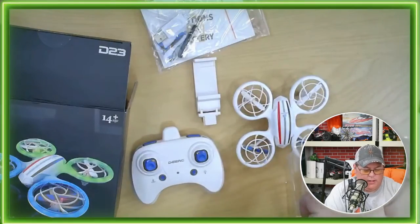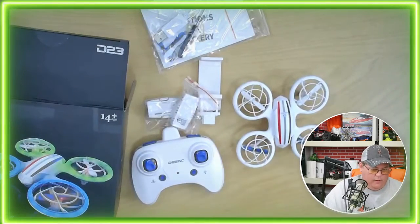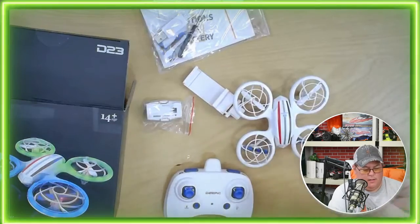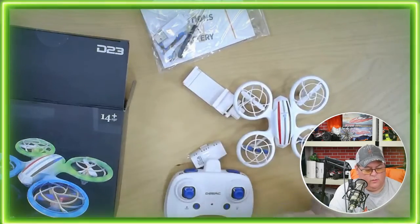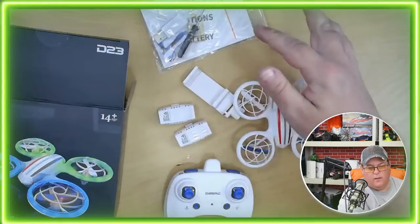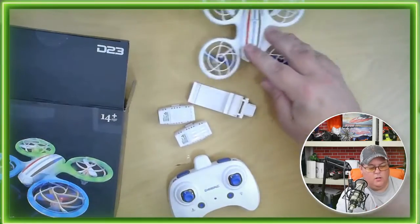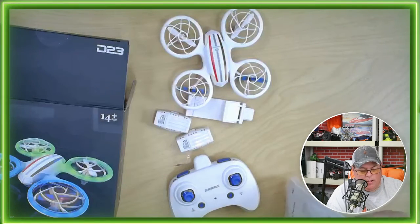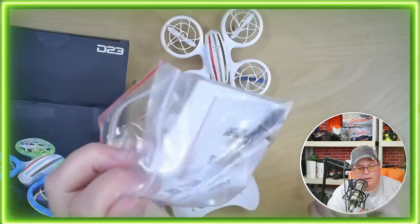Looks like we get two batteries with it. So two batteries. We'll just take them out so you can see what they look like. And I would recommend not tearing this up — don't tear it up.